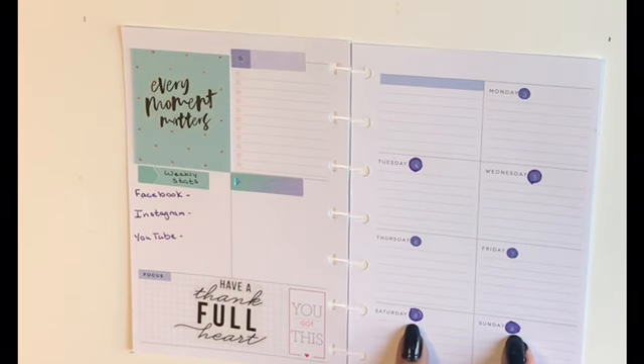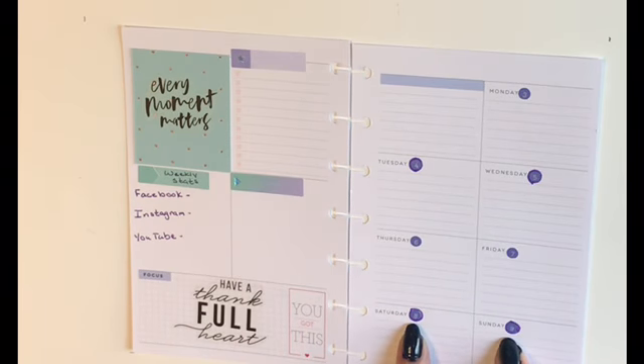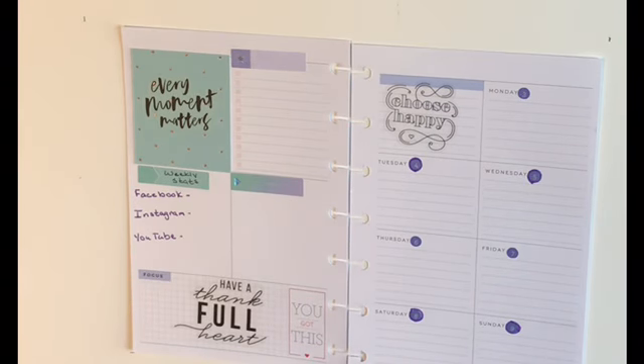You may notice that some of the dates have a purple circle around the outside and others don't. That's because I went through and circled all of the dates that my hubby had to work, because I know those are the days I'll have the house all to myself and they're going to be great filming days for me. I want to take this sticker that says 'Choose Happy,' because isn't that what we all want — we all want to choose a happy life.